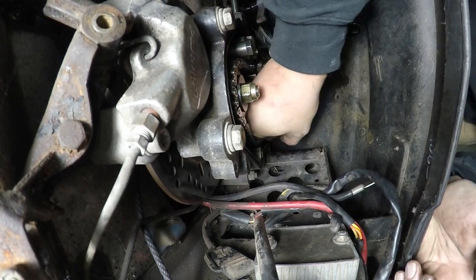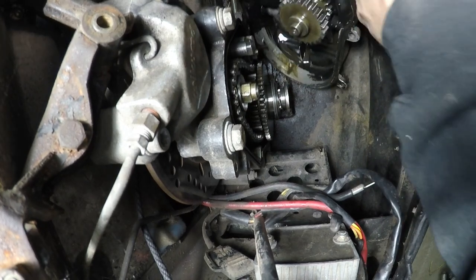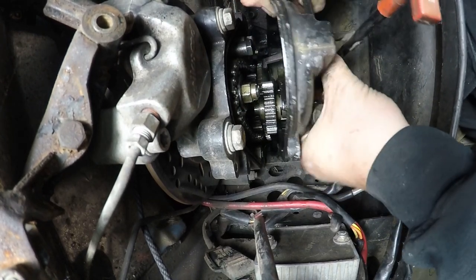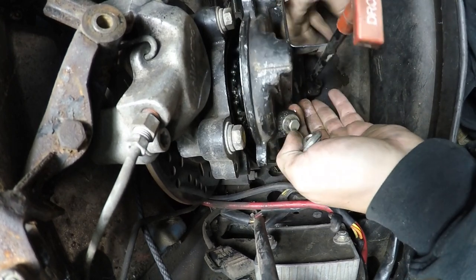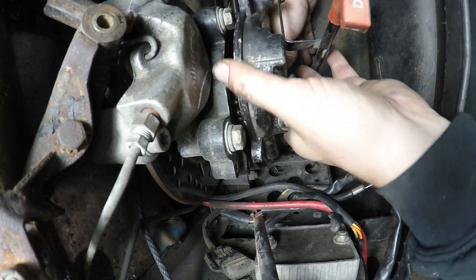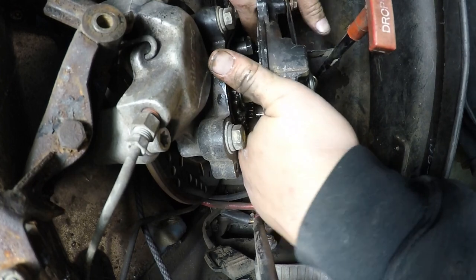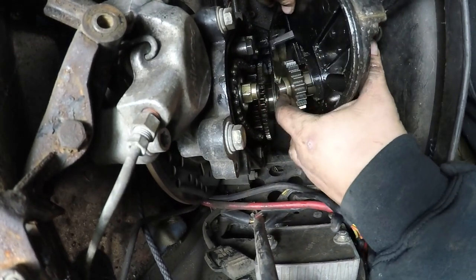Make sure your chain is as far off to that side as possible. I'm going to try to work the shift fork in at the same time. Pay attention to noises because just as that dropped in, my spacer fell off.